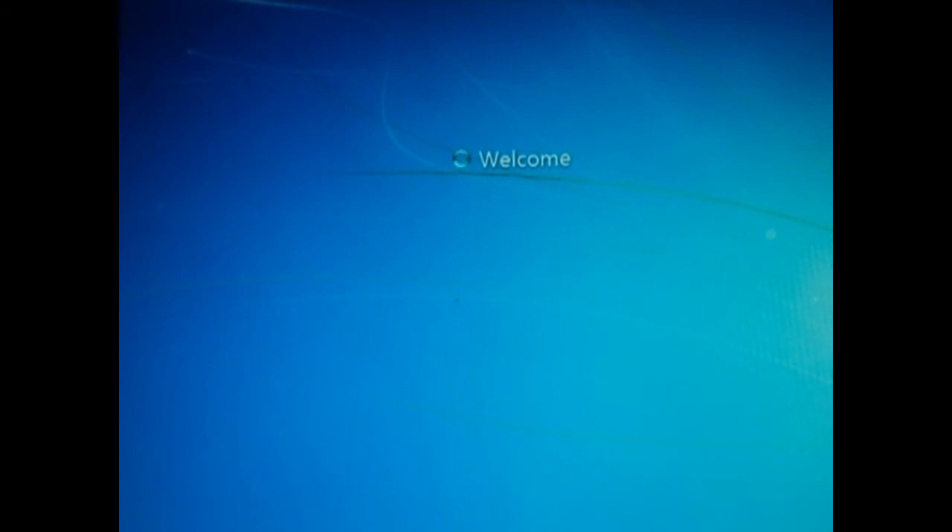So that's all it takes to install Windows 7 — about 20 to 30 minutes and that's about it. It will now prepare the desktop.